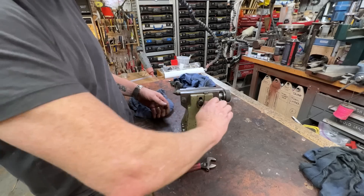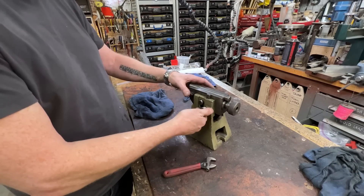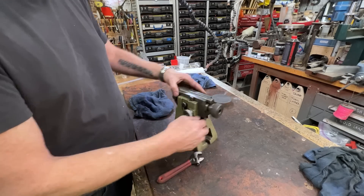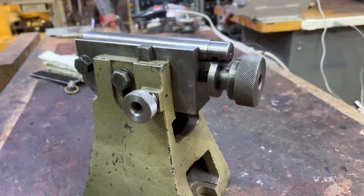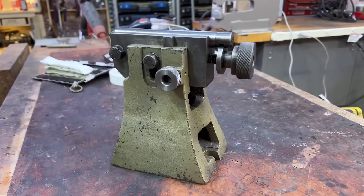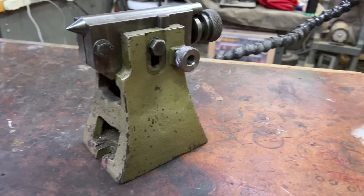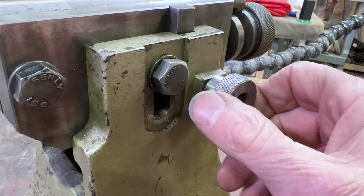There we go. Much better. I think there was one of these here at some point — I just didn't have it when I bought this thing. So this is my adjustable tailstock. I can use it for my universal dividing head. It allows me to come in and out, and then this tightens. And then this allows me movement up and down, and I tighten this down when I've got the right height.